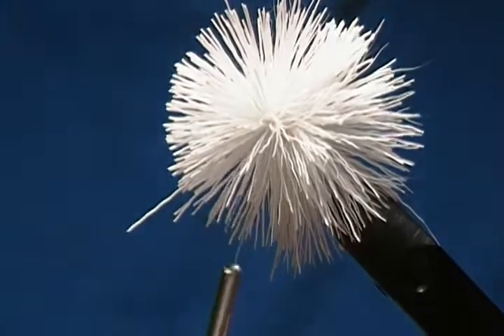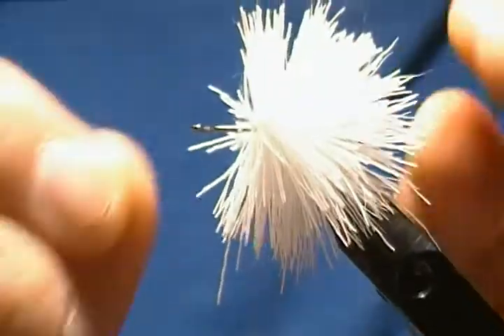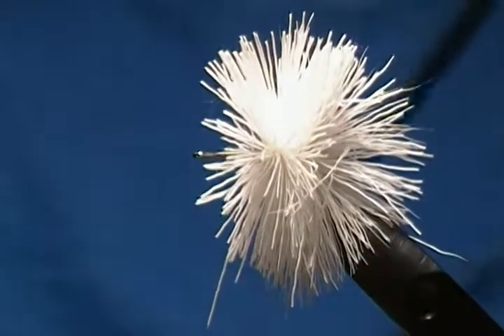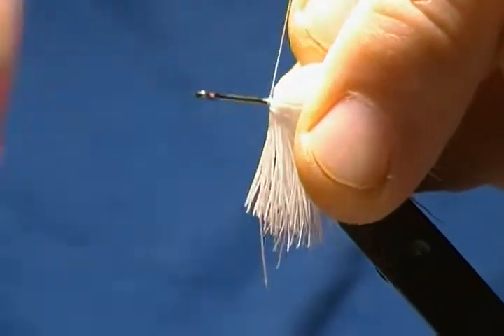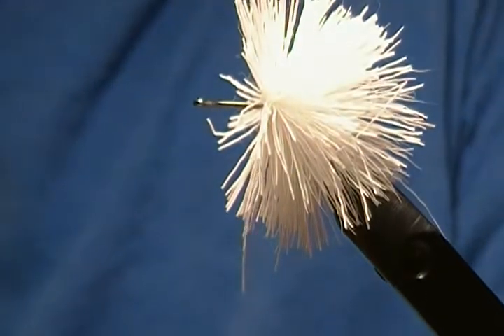You can always take your needle and go through if you think you have any trapped hairs. Make one more wrap, then pull it all back. If I was tying the bug I would take my hair packer and pack it in nice and tight, just pull it back. I'll tie one more clump on and then trim it just to show you.